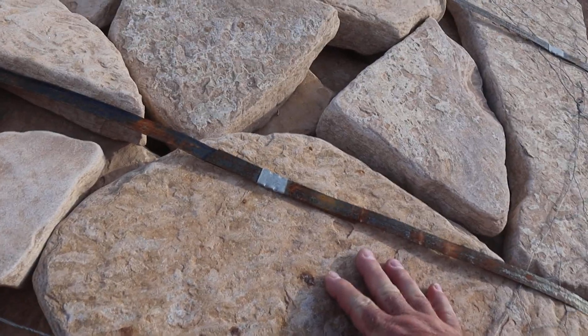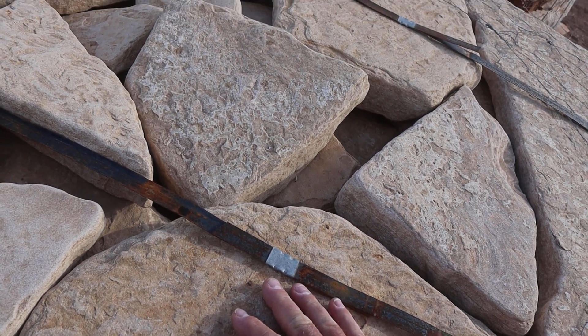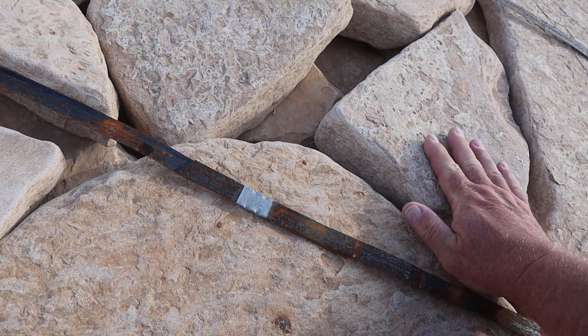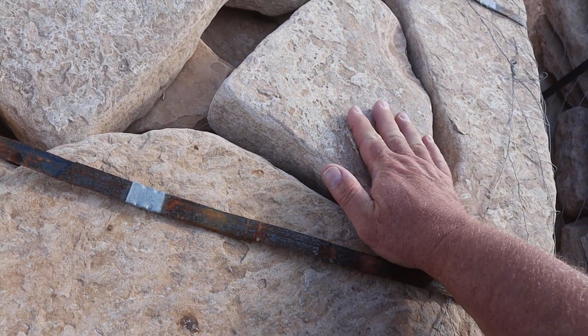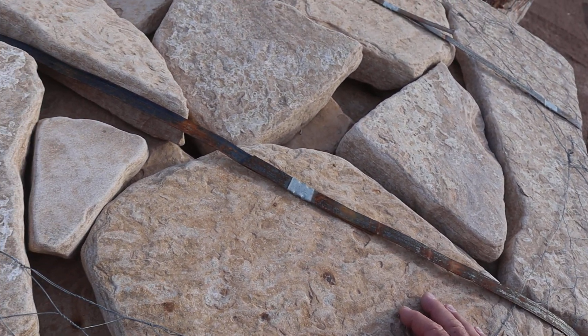I just think this stone is awesome. I like the tumbled portion of it, or the tumbled effect, because it makes it very soft to walk on. It looks rough, but I assure you, you run your hand across here and it is not rough. It makes for an excellent barefoot patio stone.